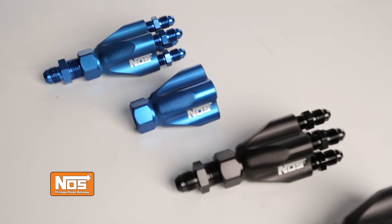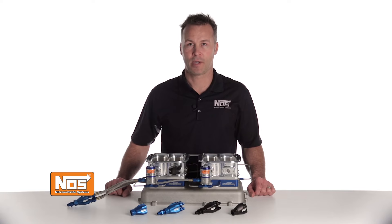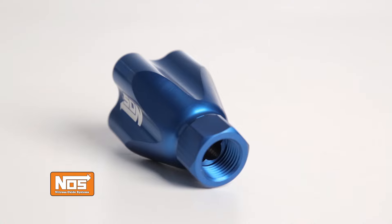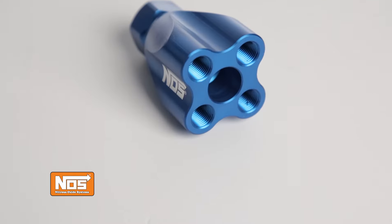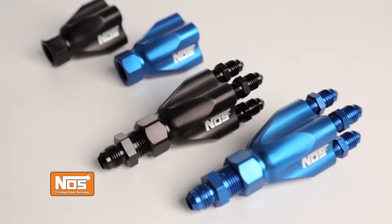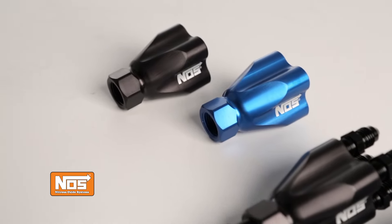Your choice of blue or black anodizing provides further corrosion resistance, and they're safe for use with nitrous, race fuels, alcohol, and most automotive fluids. The showerhead distribution blocks feature a 3/8 inch MPT inlet port with four 1/8 inch MPT outlet ports. The showerheads can be purchased with or without AN6 inlet and AN4 outlet fittings made of 2024 aluminum.